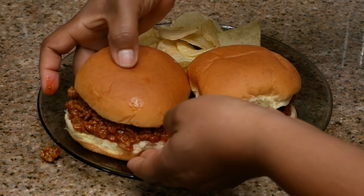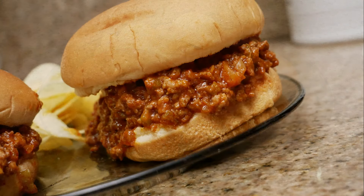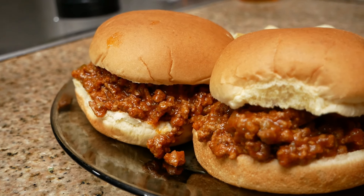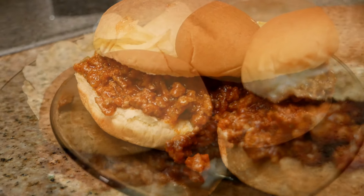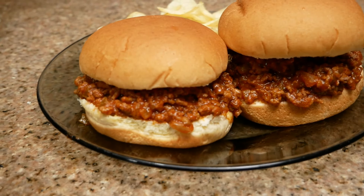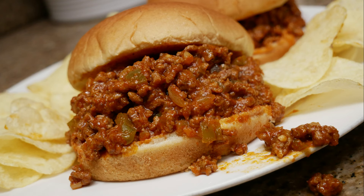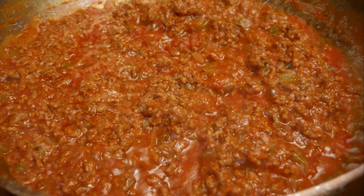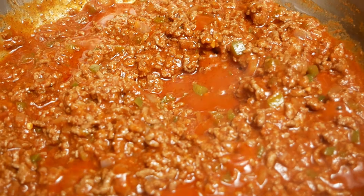This was so so good. If you normally buy Manwich, you can now permanently remove that from your grocery list because you are not going to need it anymore. This recipe is so good — I hope you guys will give it a try and then come back and let me know what you think. I'll catch you guys in my next video.